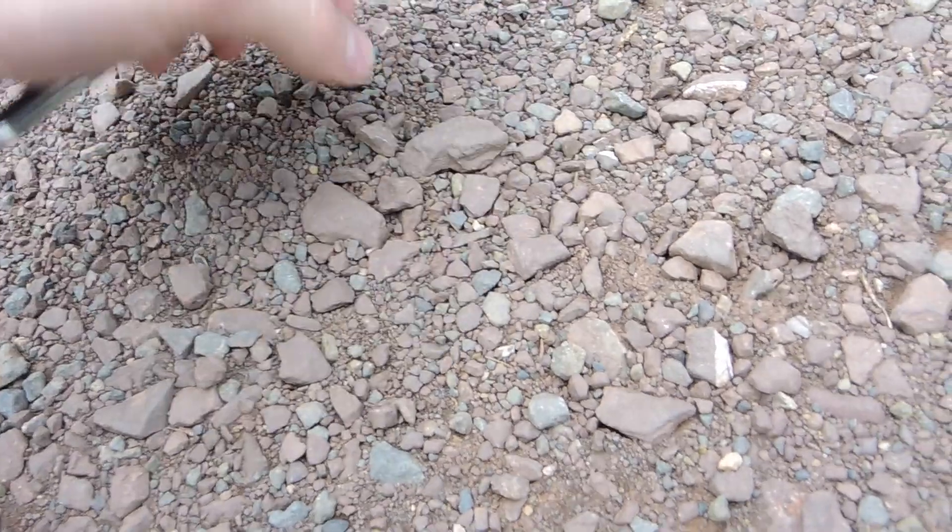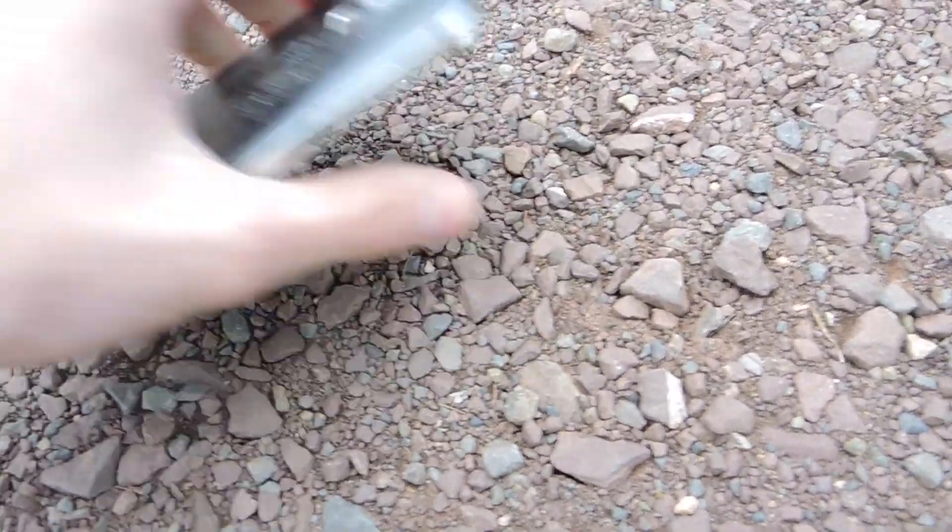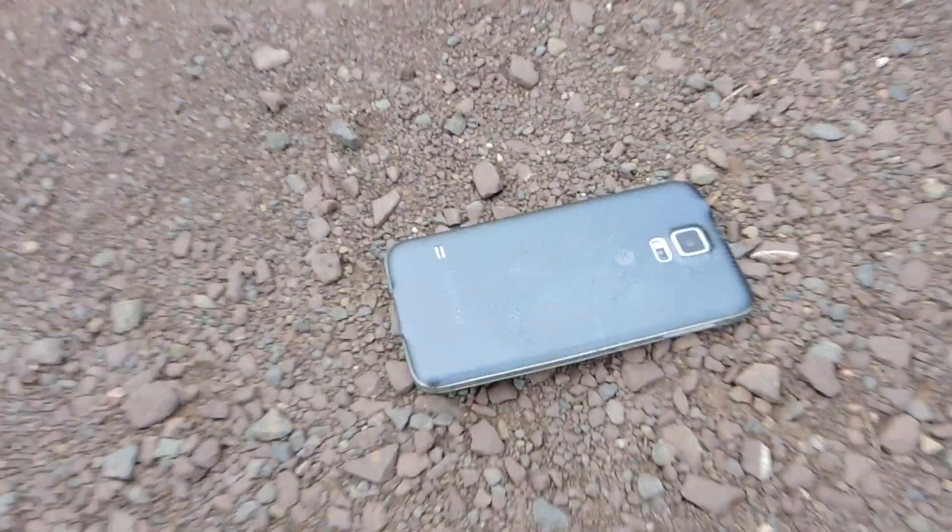I'm still going to see what I can do by running it over. Not only am I running it over with the car, I'm running it over on a gravel road, so this is really going to do some damage. I'm going to prop it up near the tire, and here's a big rock that we'll put under it in a weird way, and we'll see what kind of damage we can cause.